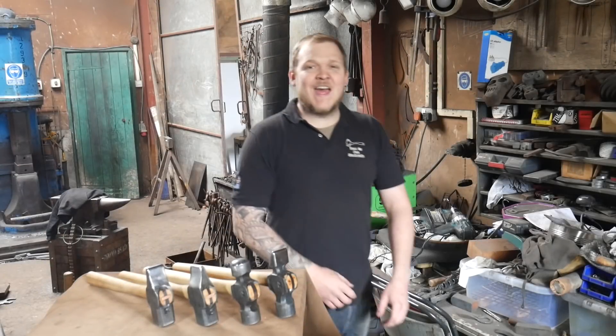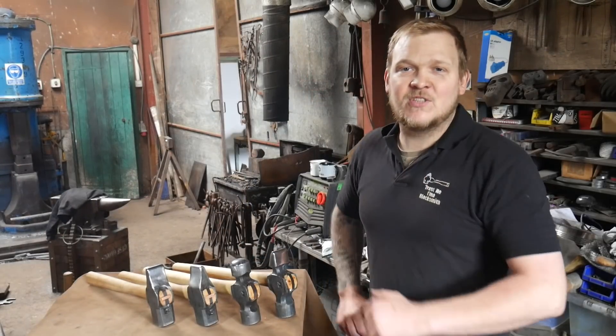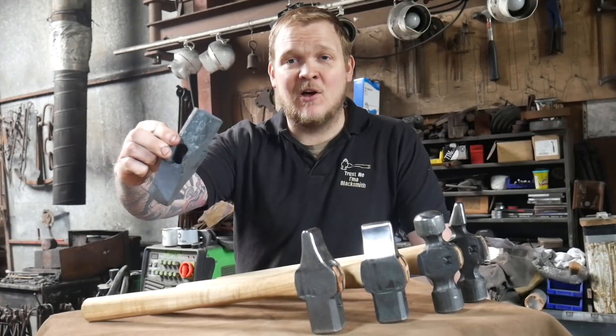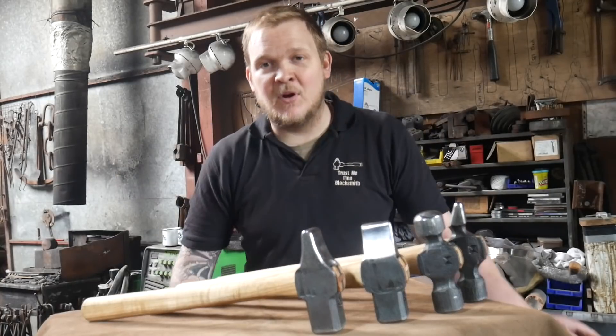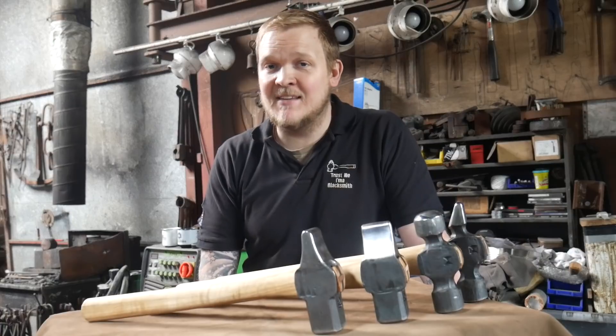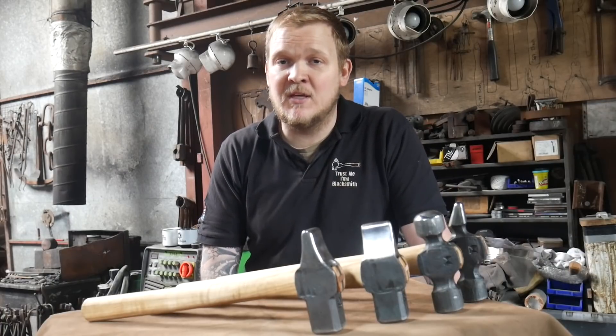Hey guys, my name is Dan, welcome back to The Forge. This is part two in the mini hammer-making series. In a previous episode I showed you how to make a hammer like this one, and I talked about punching the hole and material selection. In this episode we're going to take that material — the C45 that we used — and we're going to heat treat it.